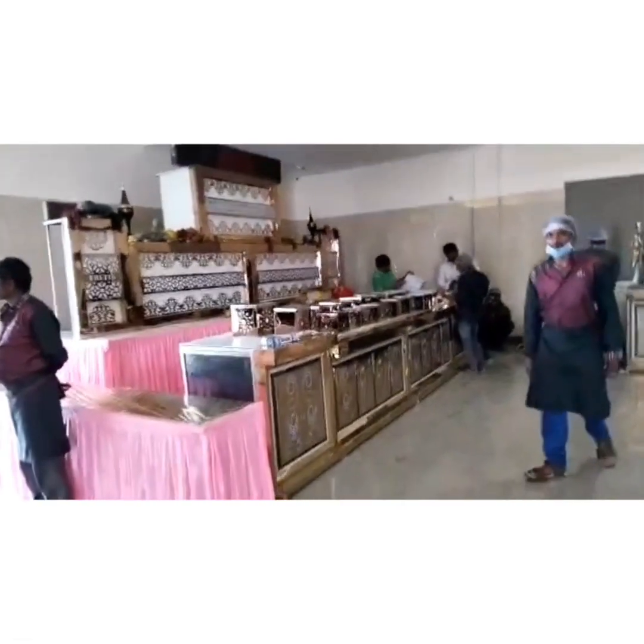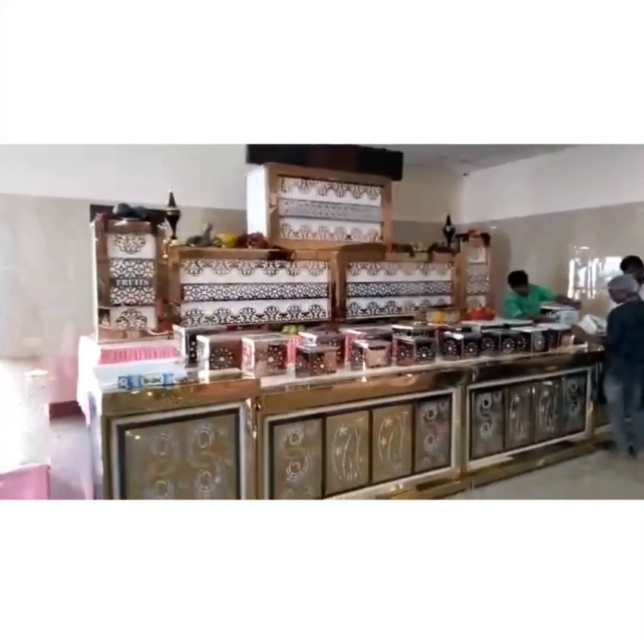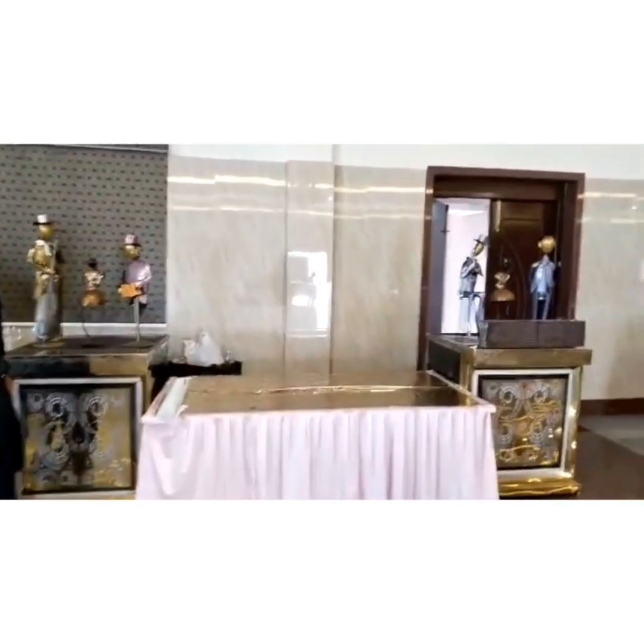We put the railing on the ground. This is the same way.